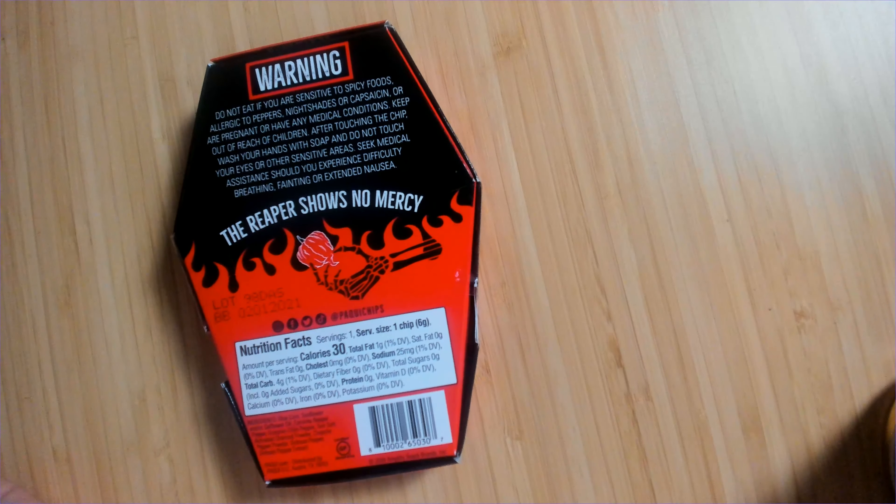If you flip it over, we got a little bit of a warning. Don't eat if you're sensitive to spicy foods, have an allergy to peppers, nightshades, or capsaicin. You're pregnant or have medical conditions. Keep out of reach of children. After touching the chip, wash your hands with soap and do not touch your eyes or other sensitive areas. Seek medical assistance should you experience difficulty breathing, fainting, or extended nausea. This Reaper shows no mercy. You're very scary. We get it.